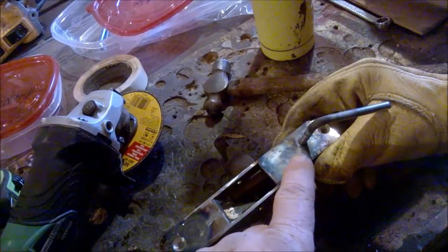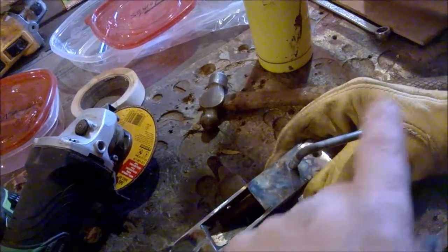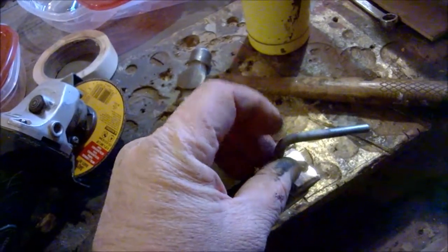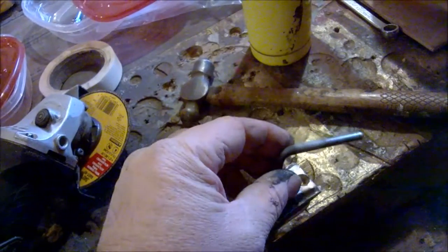We had the bolt threaded down in there until we reached the stop. Then we took a torch, heated it up and bent it over 90 degrees towards the rear. So when it's in this position, that's the fire position. Now we get to take the torch work from here all the way to the end and make it fancy.